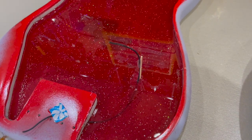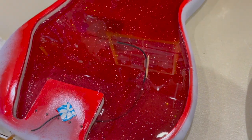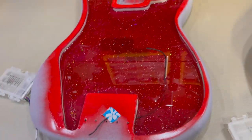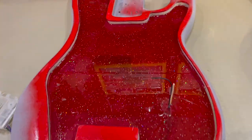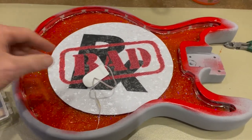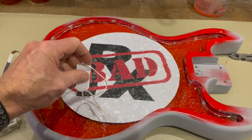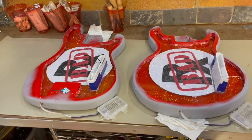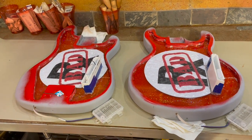I ran a grounding wire that'll go under the bridge underneath the first pour, and stuck a toothpick in to hold it up in the area where I believe the control pot cavity will be — thinking ahead, glad I thought of that now. To add additional redundancy to the lighting system, I decided to add a second circuit of lights using simple watch battery fairy lights that are white.